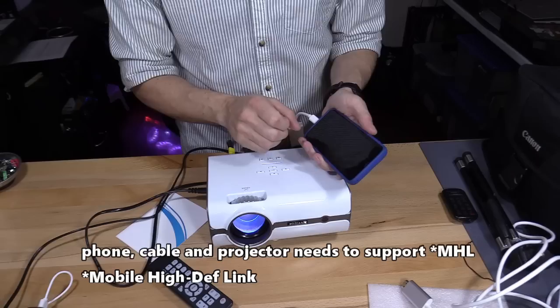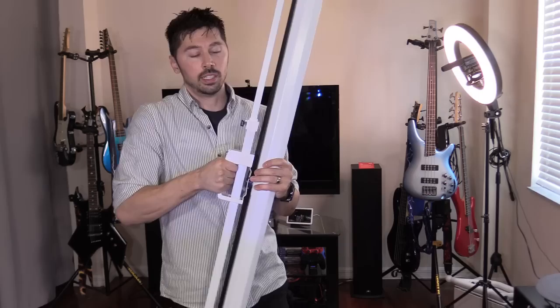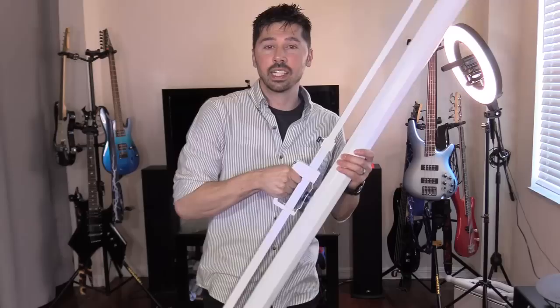Now we're going to set up this screen. The reason why I bought this particular screen: one, is the price — can't go wrong. And two, it's portable. It has this handle right here, very easy to carry around, easy to set up, easy to take down. And it's a 100-inch screen, which is great.